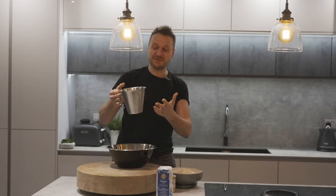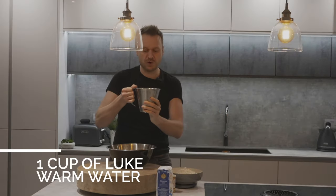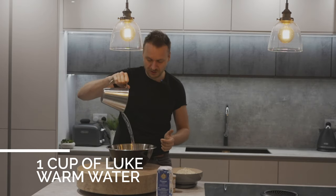The next thing you need to remember is just one cup of lukewarm water. So this is what this is — one cup goes in.